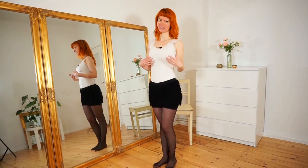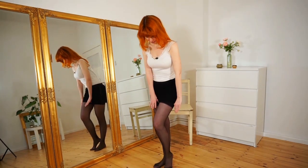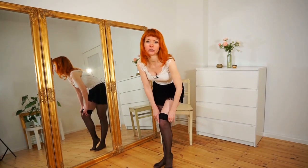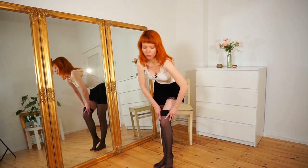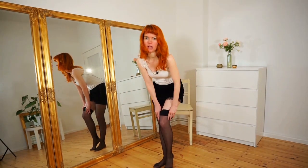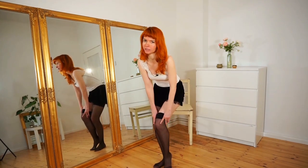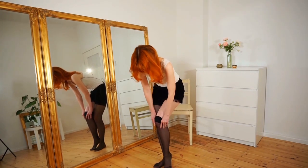Let's start. We go with our thumbs under the stocking and we slowly peel them off. Make sure to have a nice posture and nice hands. When you pass your knee, you will have to get a little bit down. When going down, don't just hunch, but go down by bending both of your knees. This looks much more elegant. Now we pass the knee and go down by bending our knees.